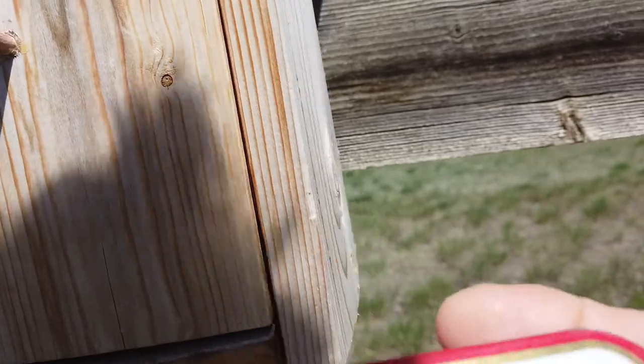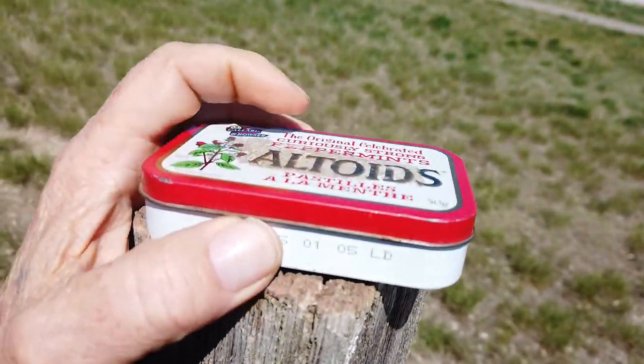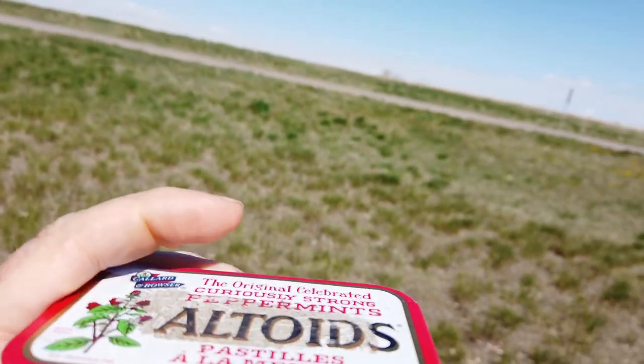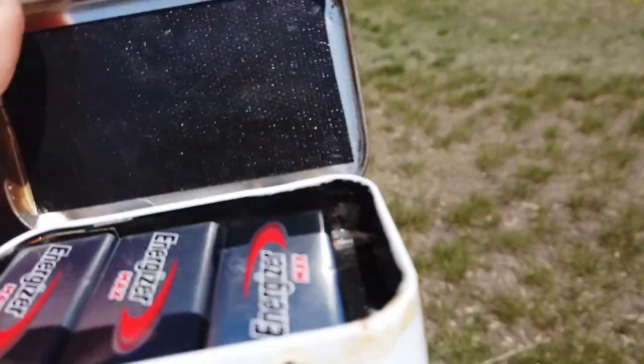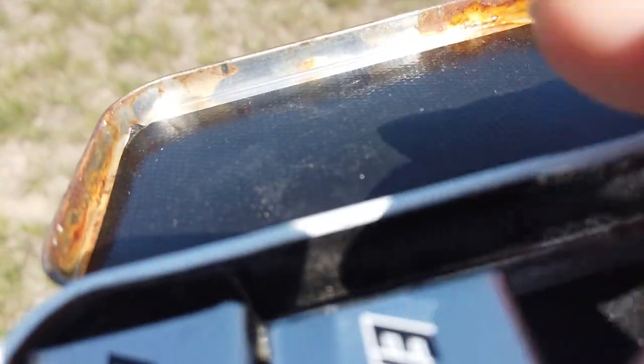The bottom falls out with a box - an Altoid box. Got to do this with two hands. We open it up and find a few nine-volt batteries.